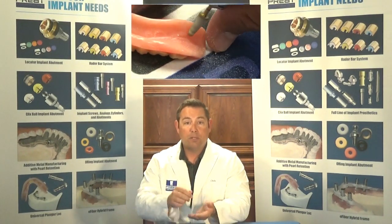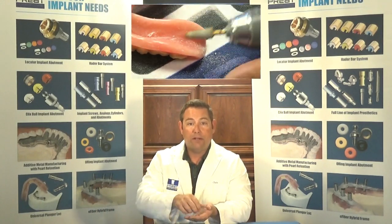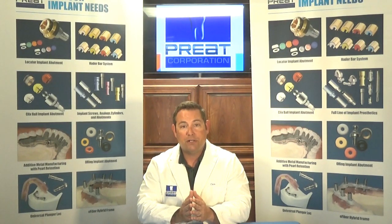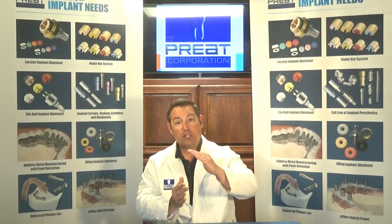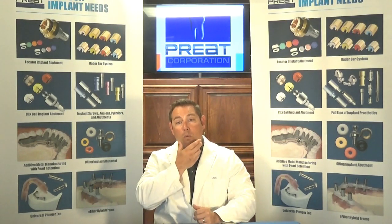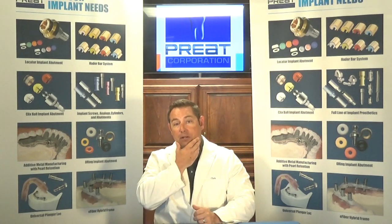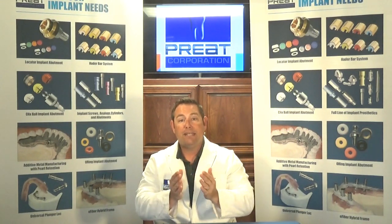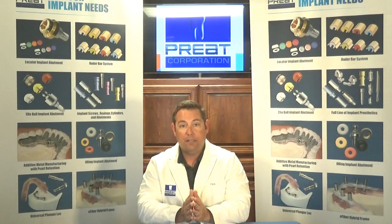Second, let's take an acrylic burr and scuff up the saddle area of the prosthesis. This provides mechanical retention for the impression material to adhere to. Third, when we're taking our wash or re-line impression, we want to make sure — especially on a two-implant overdenture, knowing how much O-rings move — we don't want the patient to flex their masseter muscles and compress the tissue in the posterior. If you compress the tissue in the posterior, the anterior cants and it takes the attachments out of alignment, giving you an inaccurate re-line impression.